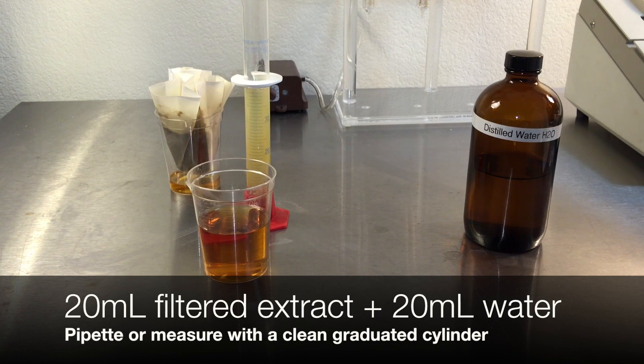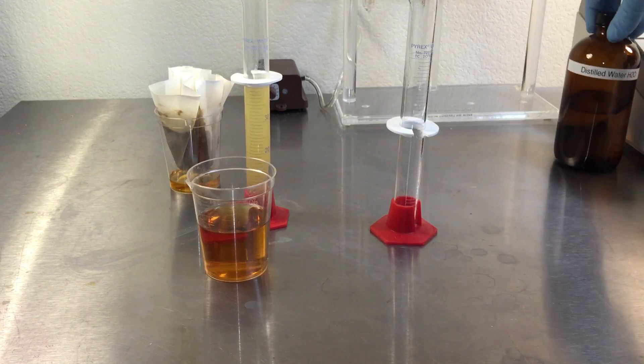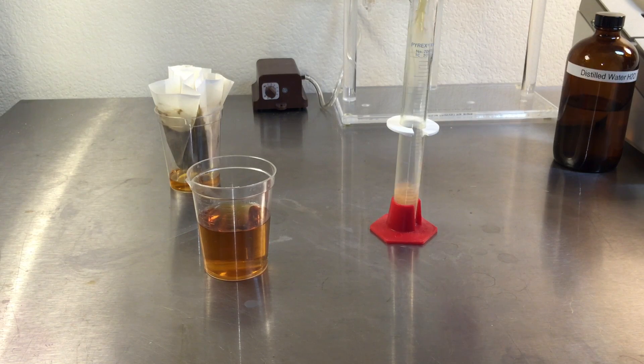Combine 20 milliliters of filtered extract with 20 milliliters of purified water. Mix well by pouring back and forth at least three times into a clean vessel.